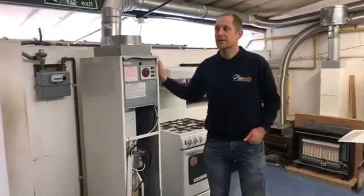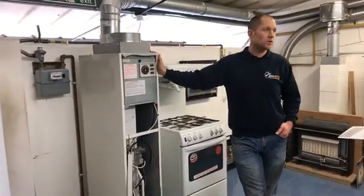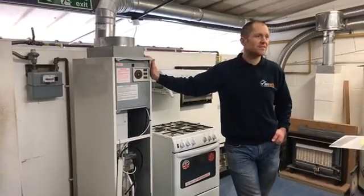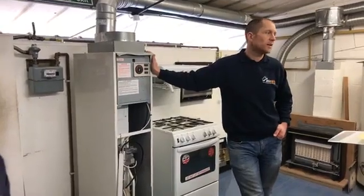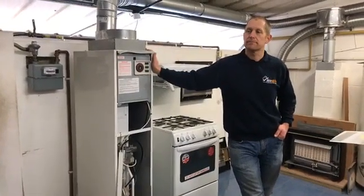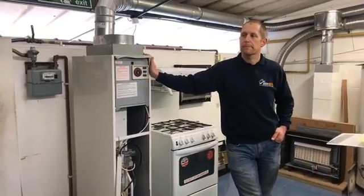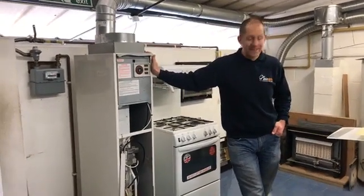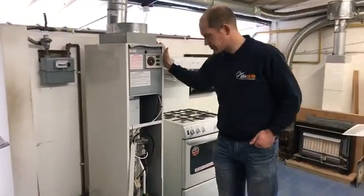So if we're going to gas rate this, we need to know what setting it's in. So what measurement do we need to take first before we can gas rate it? We need burner pressure. So we need to take the burner pressure before we can gas rate it.